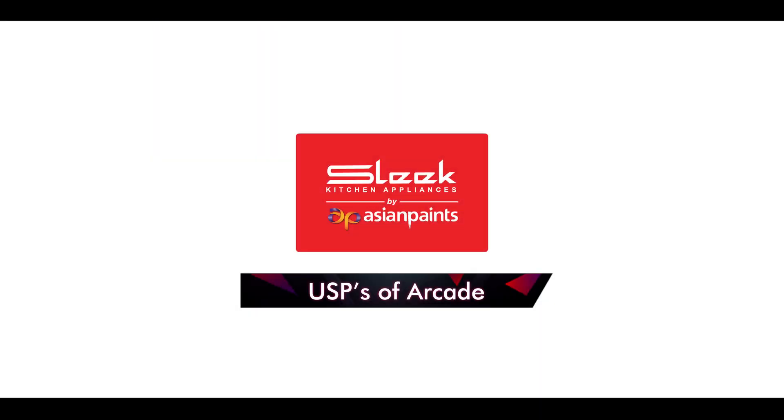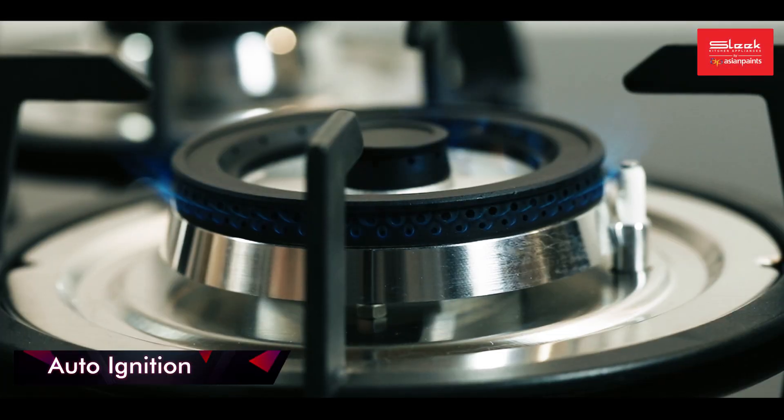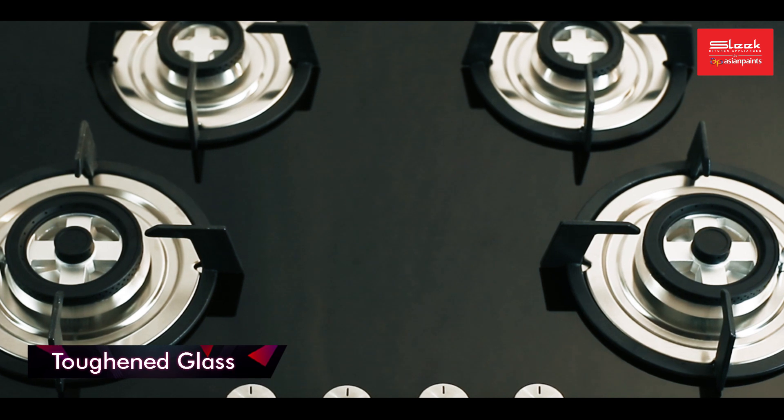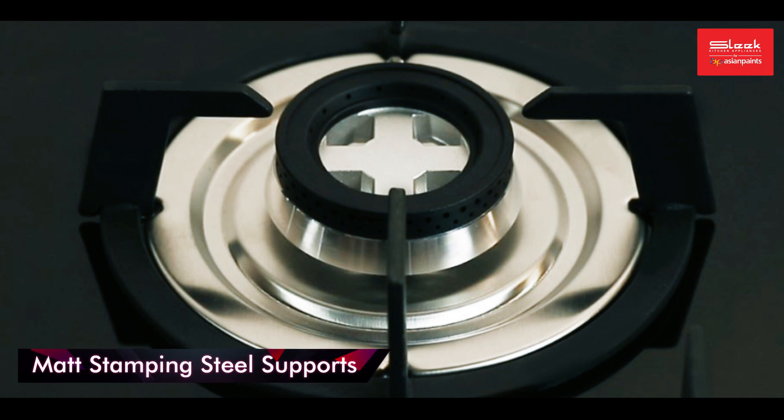Let's recap the USPs of Arcade: brass burners, auto ignition, toughened glass heat resistant to 200 degrees Celsius, and matte stamping steel supports.